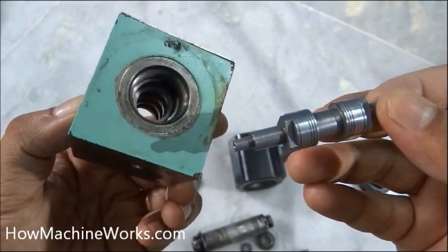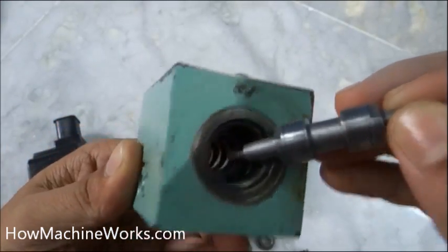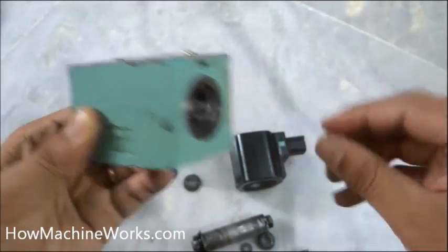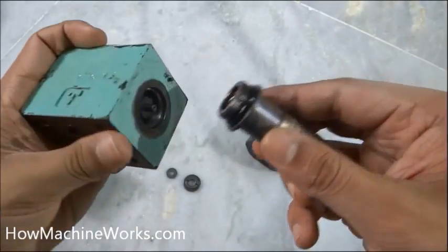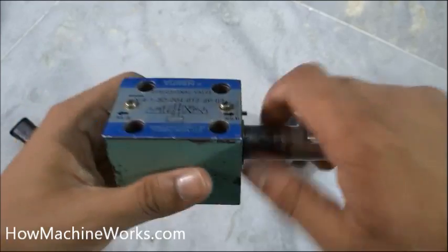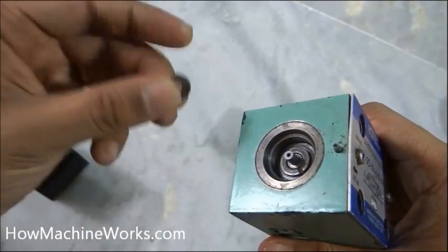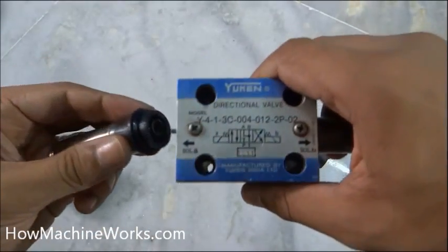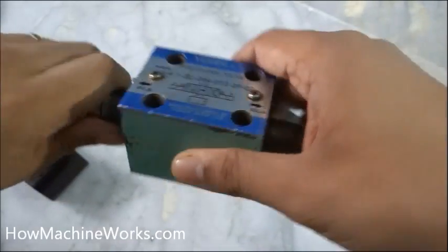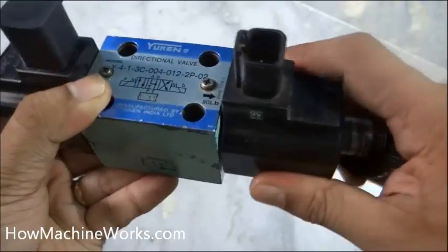Now let's assemble it back. We put the forward shaft in first, then the reverse side shaft. The washers have to be kept inside, then the spring is placed back and tightened. Finally, the electromagnets and solenoids are put back in place.